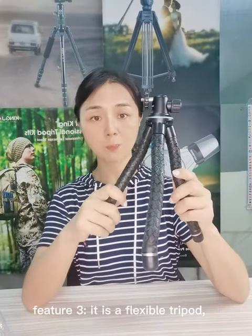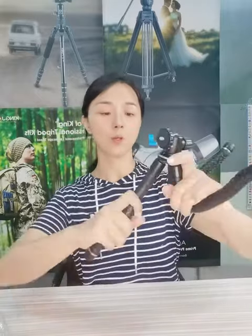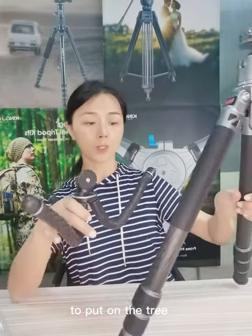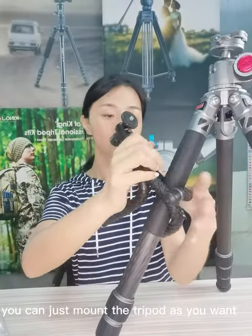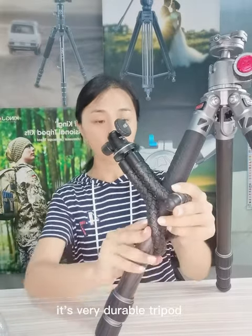It is a flexible tripod. You can always adjust the tripod as you want — to put it on the floor or to wrap it on a tree. You can just mount the tripod as you want. It's a very durable tripod.